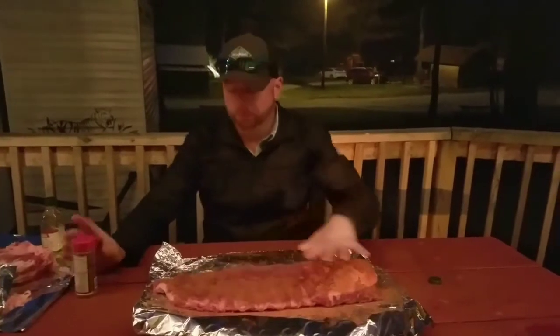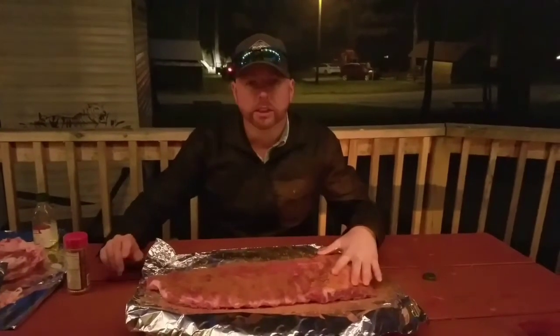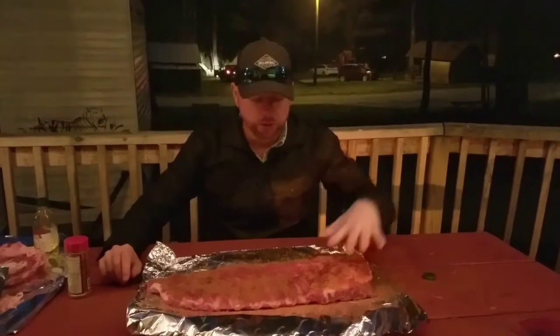Alright, we're going to get this set up. Let the campfire go on real good with the hot coals, and we'll get these on in just a few minutes and let you guys take a look at it.